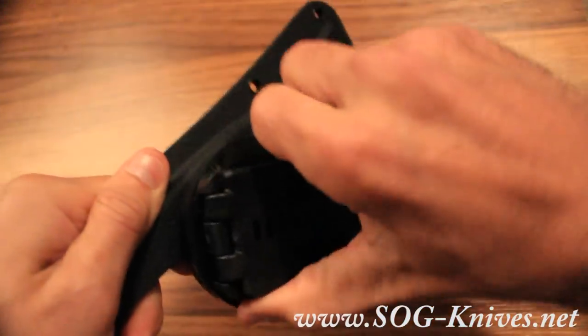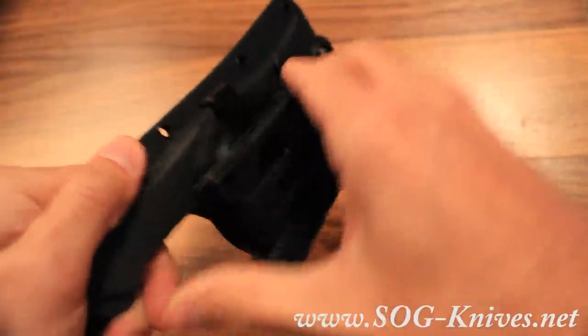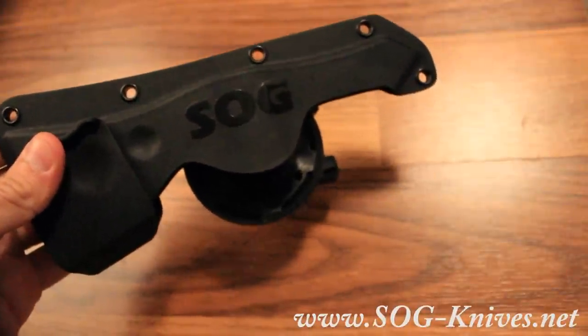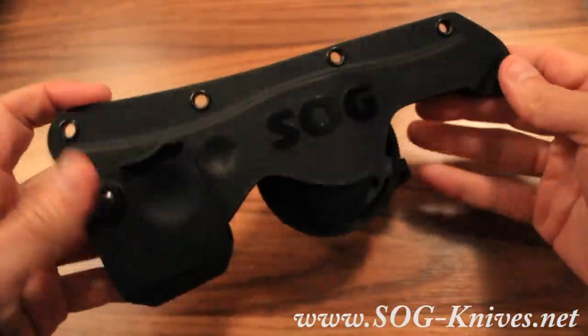So it's really an almost must-have necessity for your Tomahawk. Again, this is the SOG HDN-F01 hard nylon sheath for your Tomahawk, manufactured by SOG.